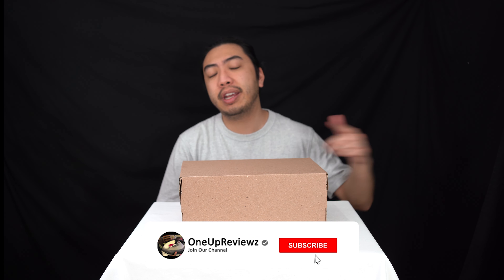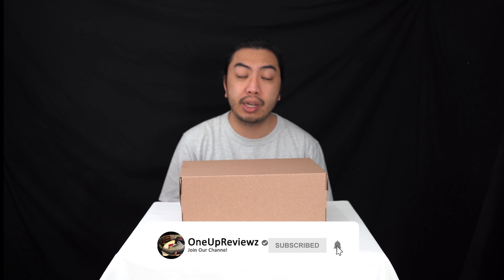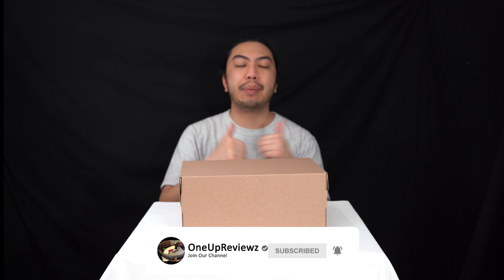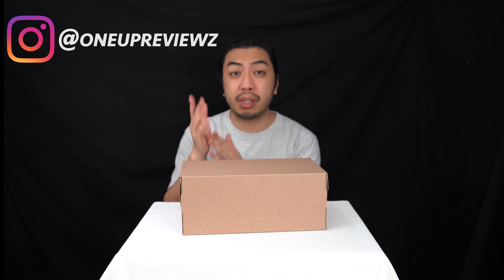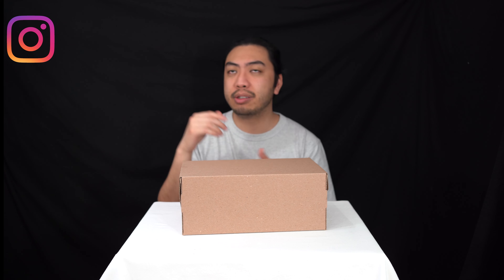Before we get into this review, if you're new to our channel, remember to hit that subscribe button and the notification bell so you never miss any of our latest reviews. Slap that thumbs up — we want to see those likes. Show some love in the comment section below; we try our best to reply to every single comment. I want to take this time to thank all our subscribers, from day one and the new ones — thank you, without you guys we aren't able to create any content.